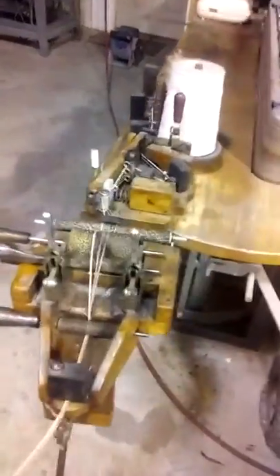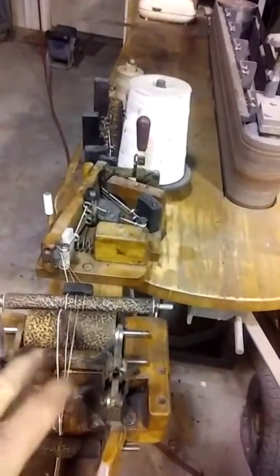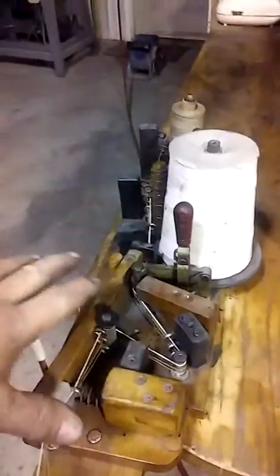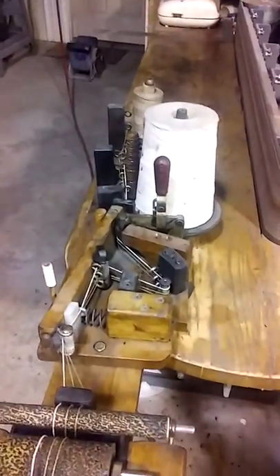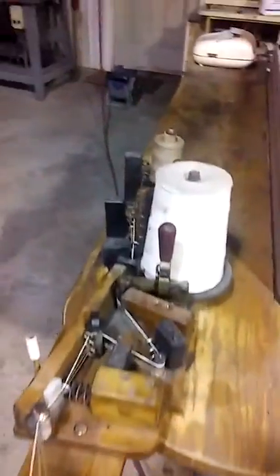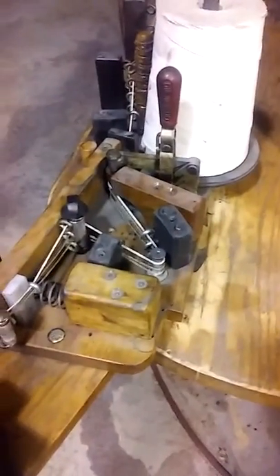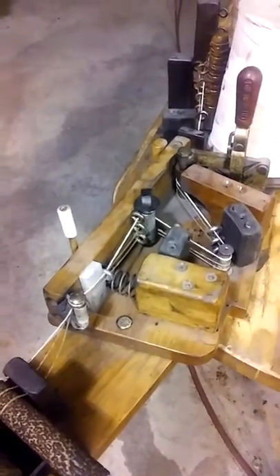This head assembly is the part that pastes the string, and all of this right here is the braking mechanism. I put one string in here of cotton so that it would video a little bit better, to show how the strings are going through there and their orientation.